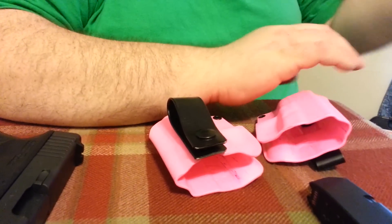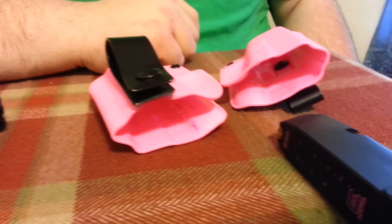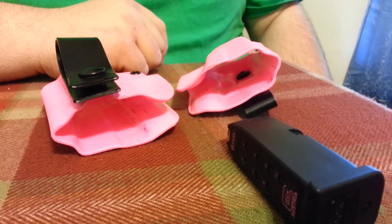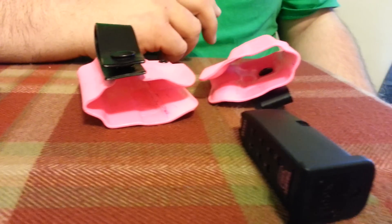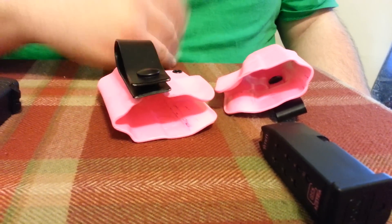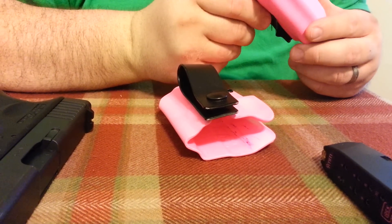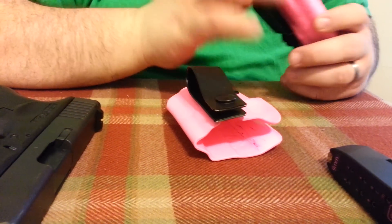I've seen a lot of you asking about revolvers, and revolvers is something he hasn't really got into. But I'm not a big revolver person — if I had a revolver, this is what I would want it in. I'm just a big fan of the kydex.